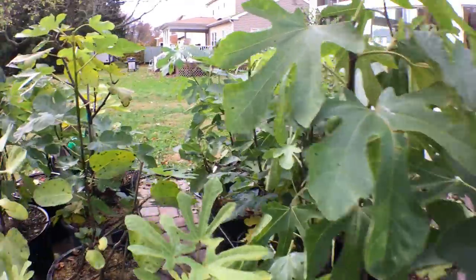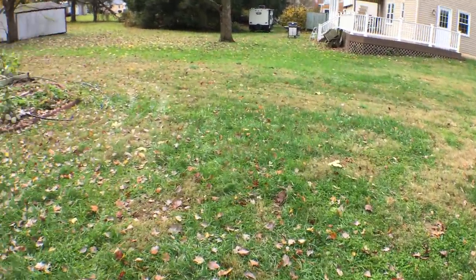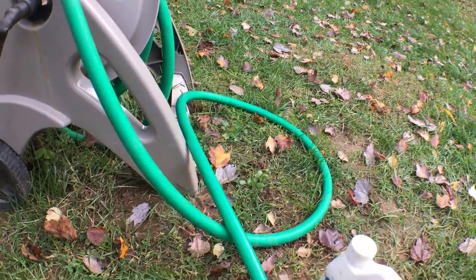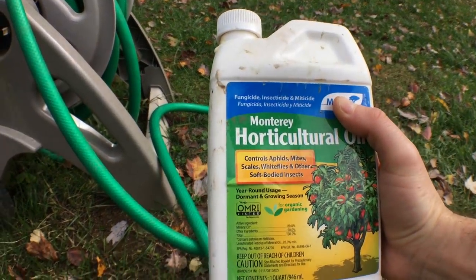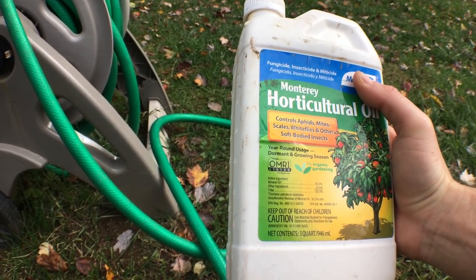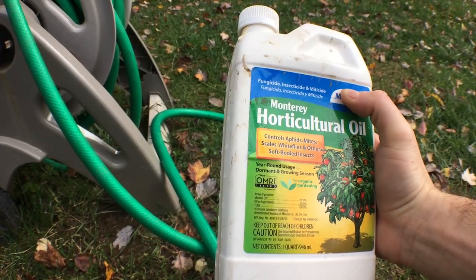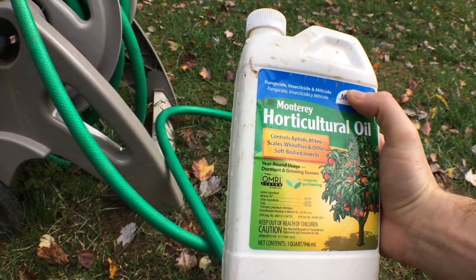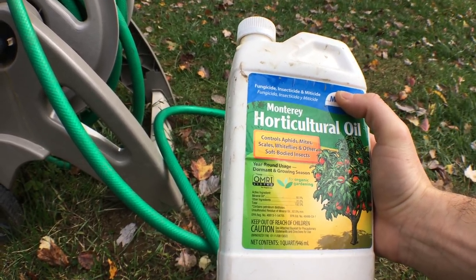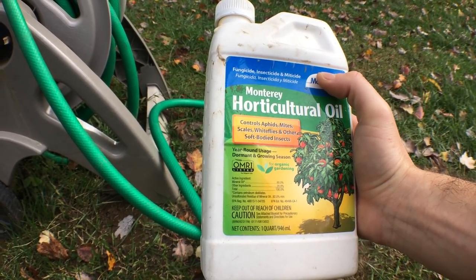We can go back to the bottle here and show you exactly what it does. It controls aphids, mites, scales, whiteflies, and other soft-bodied insects. That's really what I'm using it for — the scale. But you can use this because it's a fungicide, an insecticide, and a miticide. It does so many different things in one, and it's organic.